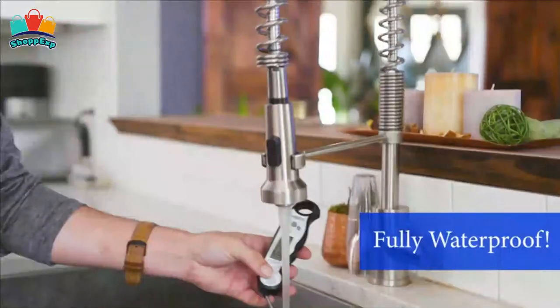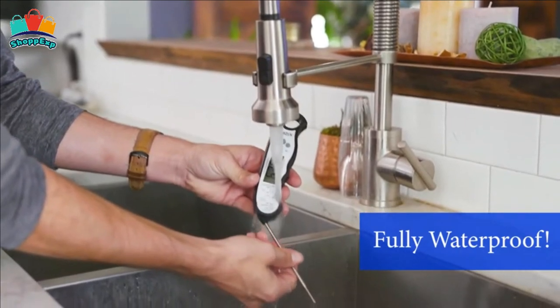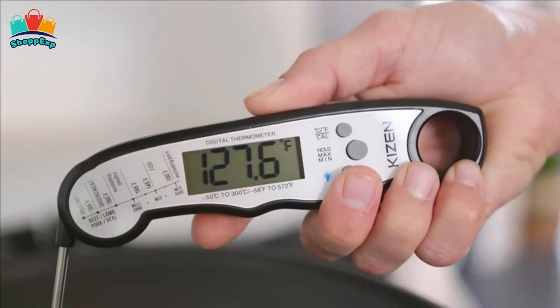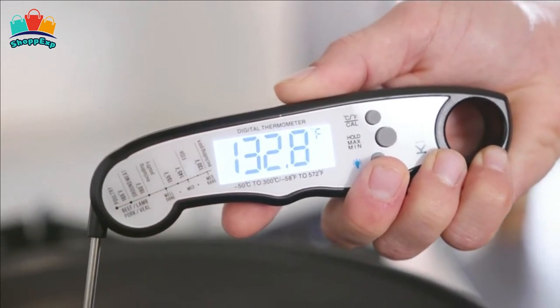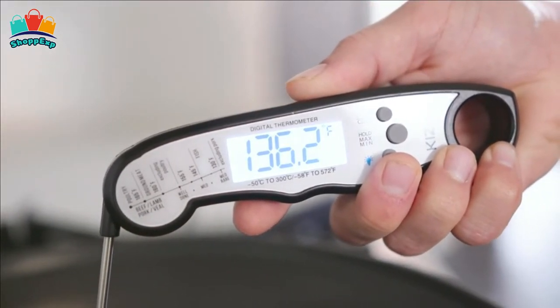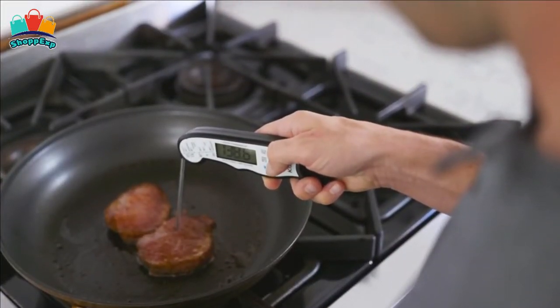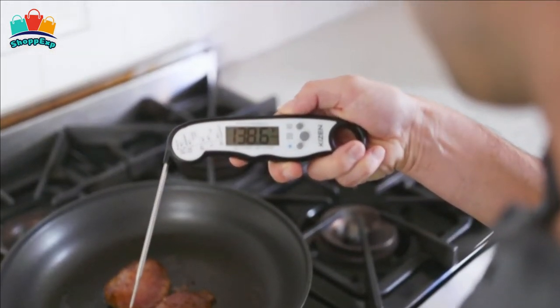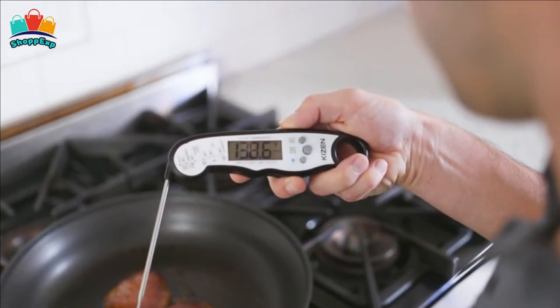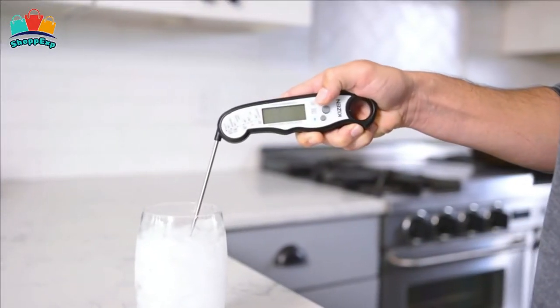No more waiting over a hot stove or grill for the temperature to settle. It takes out the guesswork and eliminates overdone or undercooked food, so you can make perfectly cooked beef, chicken, pork, fish, lamb, or turkey every time. It also works great with beverages, deep frying, making candy, and baking. With IP67-rated waterproof, this meat thermometer can be washed under running water without fear. With a strong ABS plastic body, it can withstand accidental drops or other impact accidents.